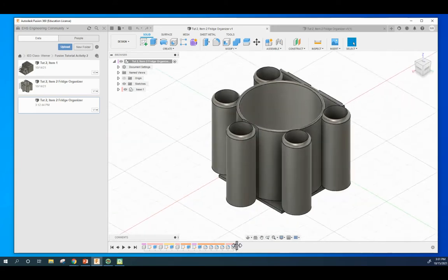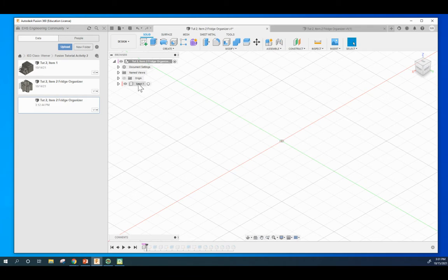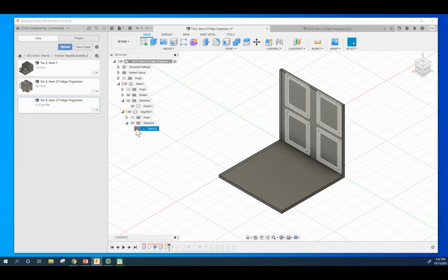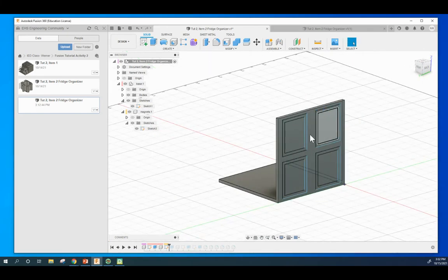I'm going to take you through the timeline on this real quick. I make a component called Base, I then create a sketch right here and extrude that sketch out. I then create a subcomponent within Base called Magnets. I create a sketch on the back side of it, using the offset tool, I dimension it to a certain sizing and location, I use the pattern tool, and I make sure that it's centered perfectly.